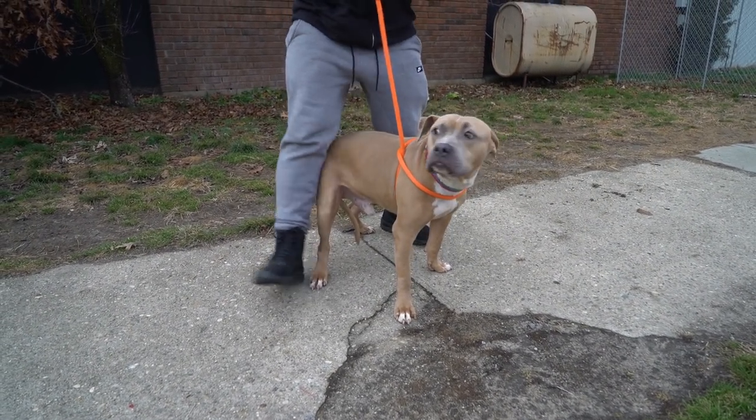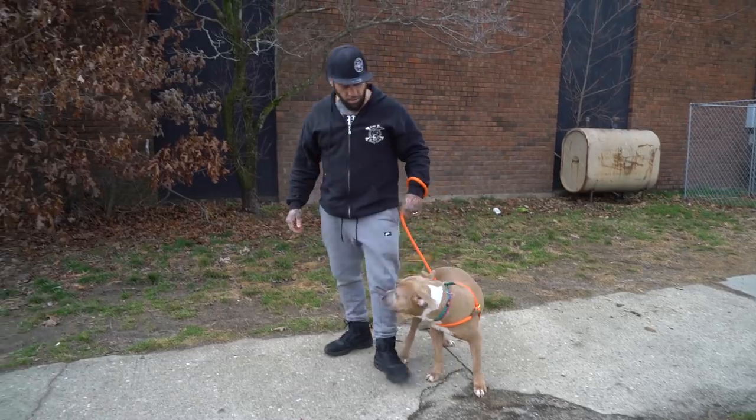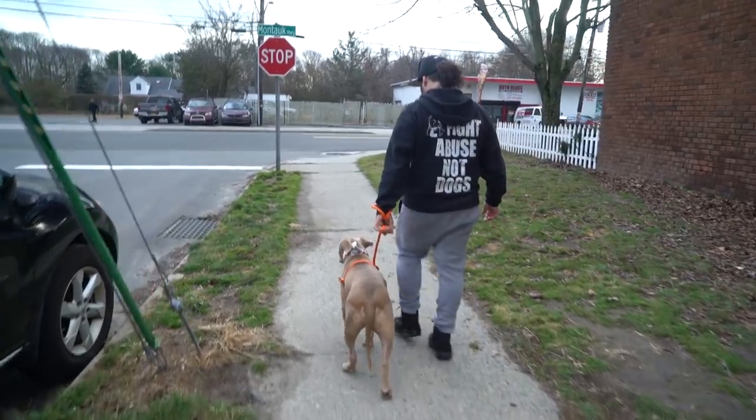Now you're going to walk with this up in the air, and it leads them to believe that they're being restrained by the front, but they can still walk. So now I'm going to walk and he's not pulling. And if he does pull, I'm just going to give him a little tug like that, and he's good.